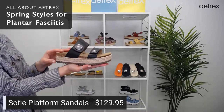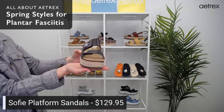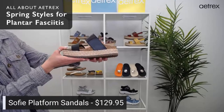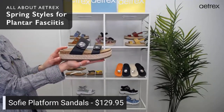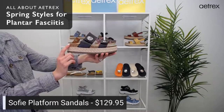They come in black, blue, and cognac. You can see the blue and the cognac here behind me. They also have a rubber outsole for durability and come in sizes 5 to 5½ through 10½ to 11. They have a two inch heel height.